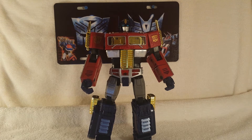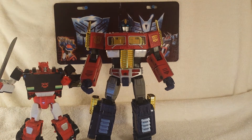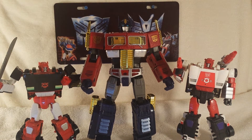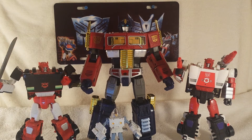Bring in another MP for a size comparison — Red Alert. G2 Sideswipe — my bad, Red Alert. Ain't that nice. And why not bring in Exosuit Spike slash Daniel — whoever that is. Isn't that nice.